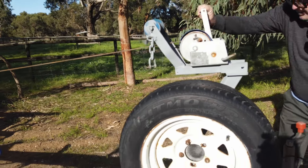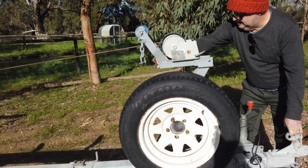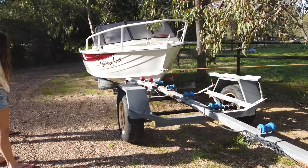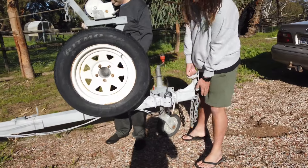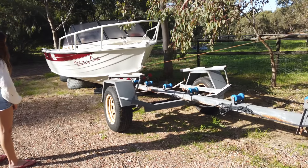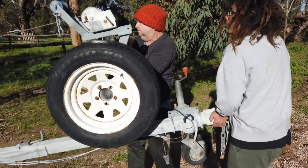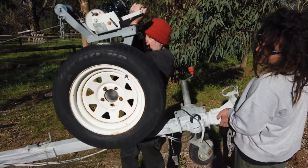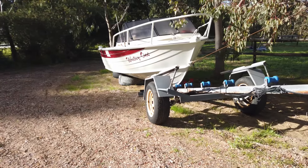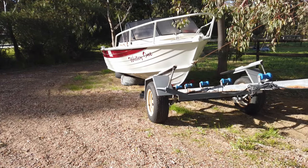So the trailer gets pulled under the boat — it goes under the boat, and you can see I'm lifting it up so it can go under the boat easier. You can see the trailer is going under the boat rather than pulling the boat onto the trailer.